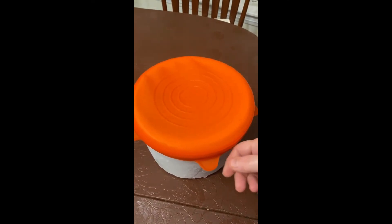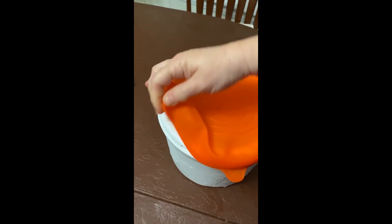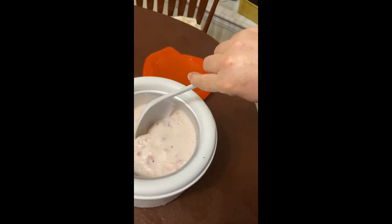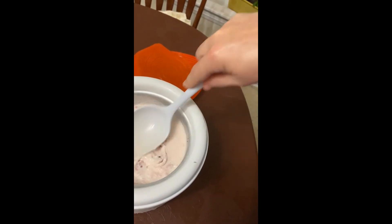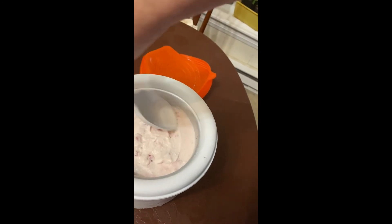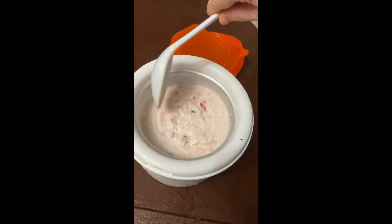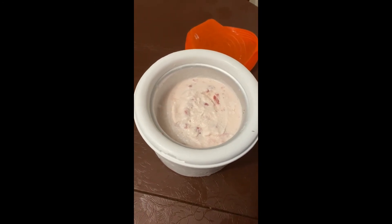It's been about four hours. I'm going to lift the lid off and see if it's gotten more solid. Let's take a spoon — it's still got a soft center. The outer part is more solid but it's still soft in the middle, so we'll just put it back in for a little longer.